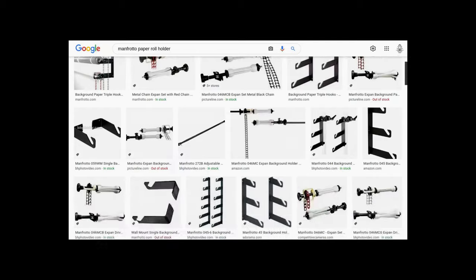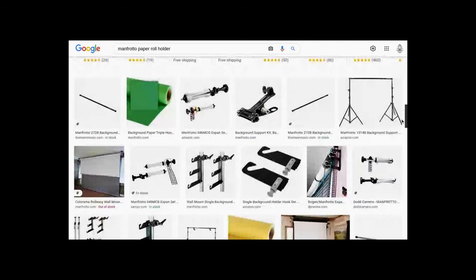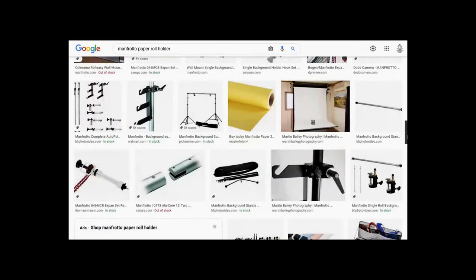Before I hang the Manfrotto paper dispenser for Yvonne's art paper, I'm going to knock out some of this painting. Mostly I need to buy some time to really figure out how I'm going to hang this contraption — this paper solution. It's not a big deal, but formulating a plan beforehand is a good idea.